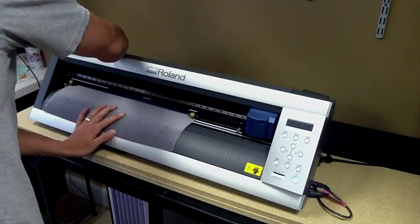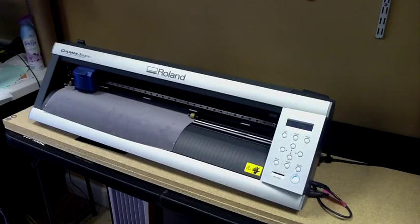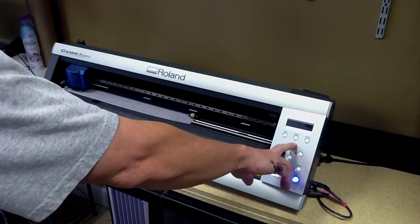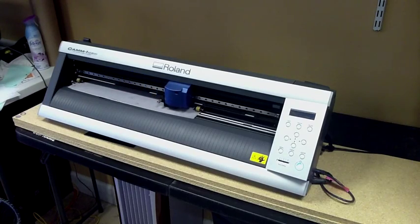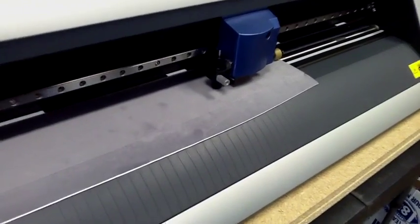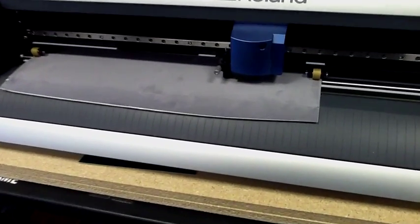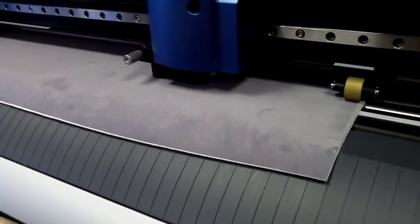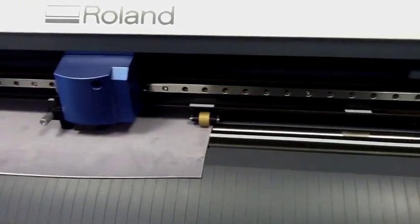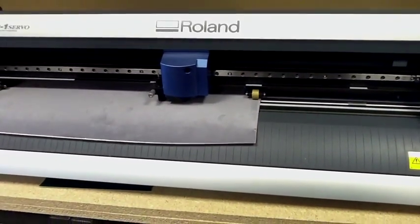We're going to go ahead and line up our material here, get our pinch rollers into the correct locations. As you can see, the flock part of the material is going to be facing up. We're going to read our material, get everything set, bring it up to the top so we don't waste any of the sticky flock material, set our origin, and go ahead and cut. The GX24 is a great machine — it cuts the circles perfectly. The blade actually knifes through the flock so it doesn't give any resistance, causing less wear and tear on your machine. We're actually cutting this at 170 grams of downforce, which you can't do with most template materials out there.